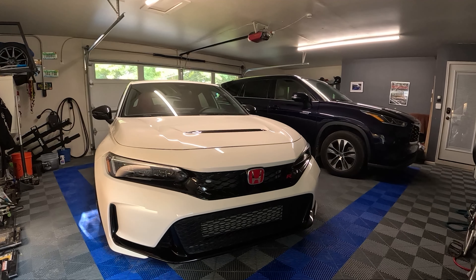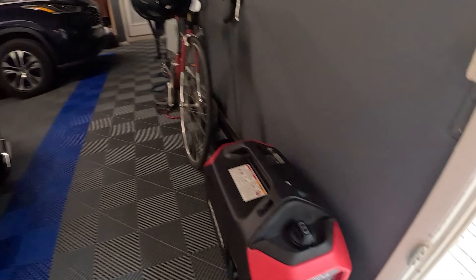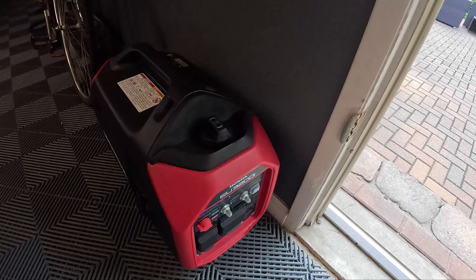Today we're in my garage and we're going to be reviewing the Honda EU3200i portable generator.